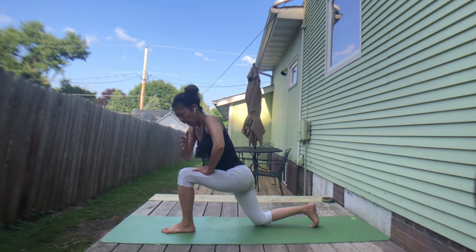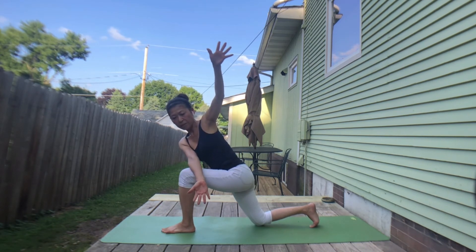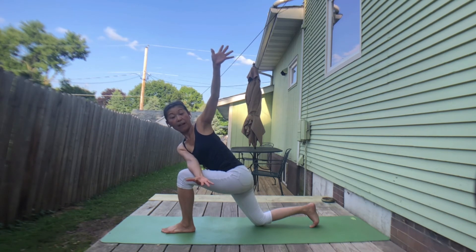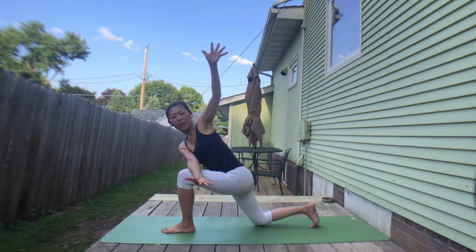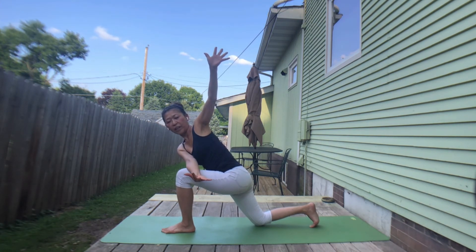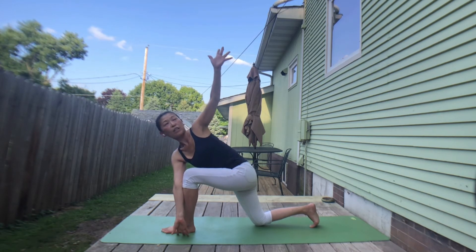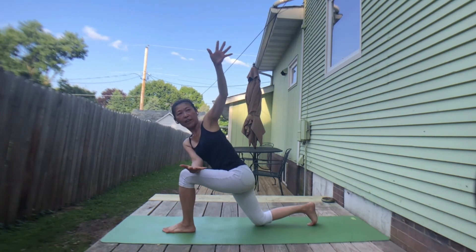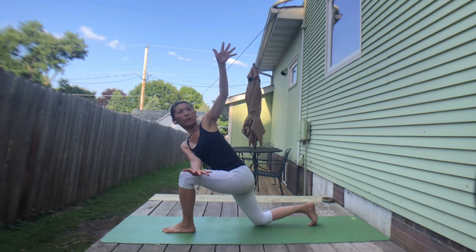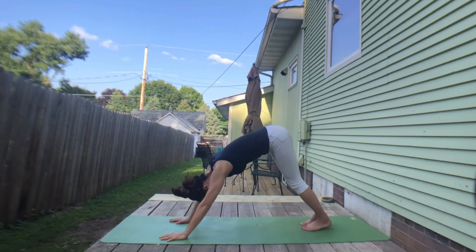Take a deep breath in. Exhale, bring your left forearm on your thigh. Right arm up. Inhale. Exhale, press your left arm to ground your right foot. Inhale, lengthen right arm. Exhale, ground your left foot. If your foot is grounded, you can bring your left arm outside of your knee. Just three more breaths — exhale, twist. Inhale. Exhale, twist. One more — inhale, lift your right arm. Exhale, hand to the floor. Stepping back to downward facing dog.